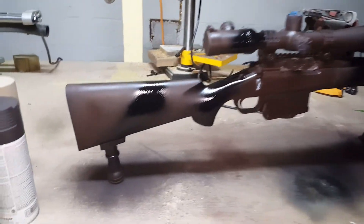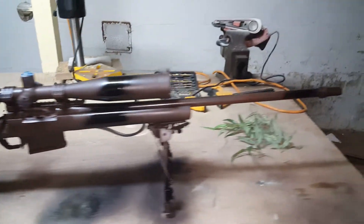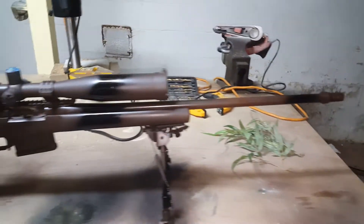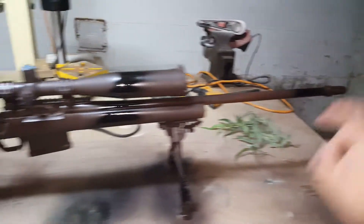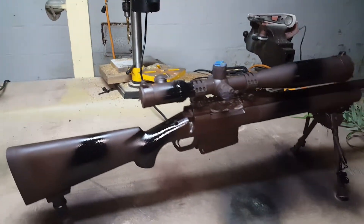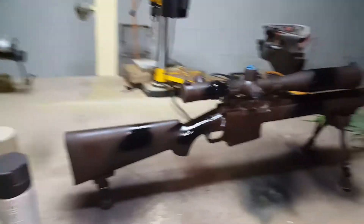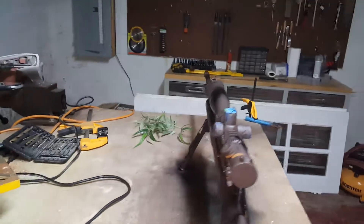Step two — it's still wet, it hasn't air-dried yet. Add a little bit of black onto both sides, just diagonal, real quick. Hit it, hit it, hit it — diagonals. Go back and hit it again. I did it on both sides.